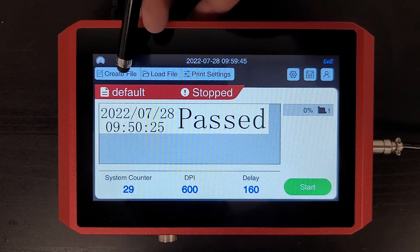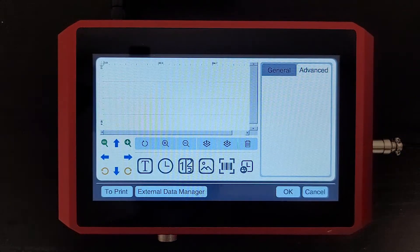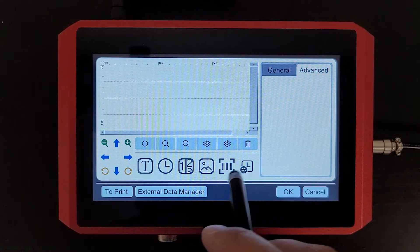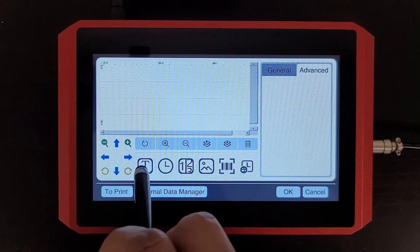Let's go ahead and select the create file option. And this brings us into the message editor. We have a series of icons down here at the bottom to select the options or the objects that we want to insert into our message. So to start with text, you'll hit the T or the text icon.